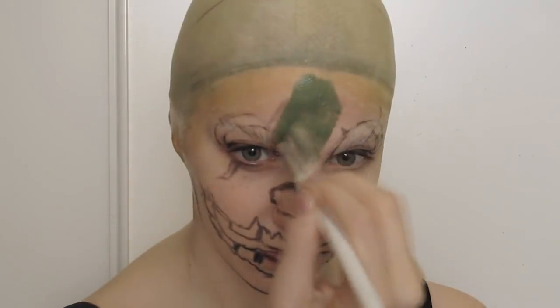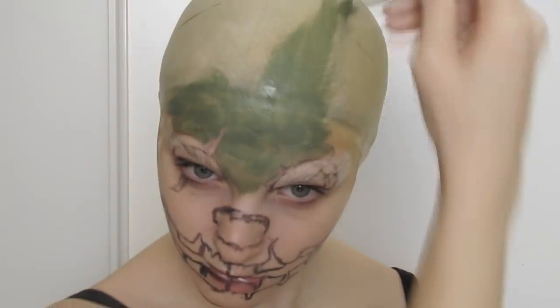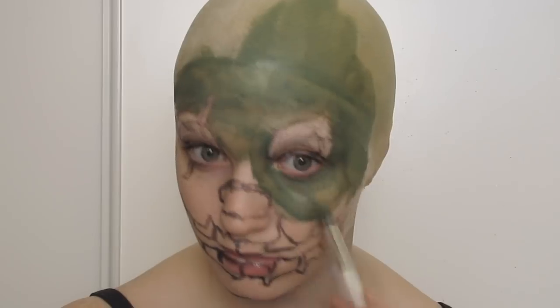I mixed together the green, brown and yellow hydro colours to get the skin tone I wanted and kept it uneven to help with the broken down decayed look. I know Springtrap is meant to be mostly brown but I love the colour tints he gets from the lights in the game and wanted to mimic that.